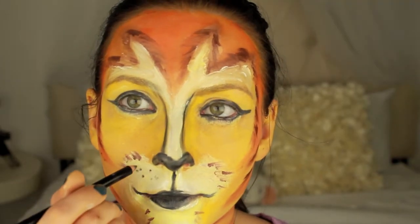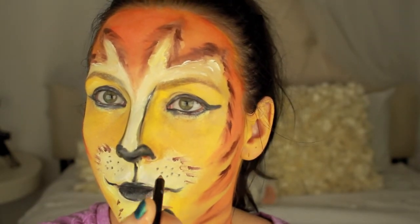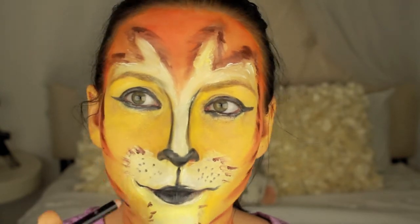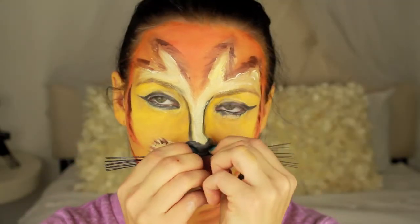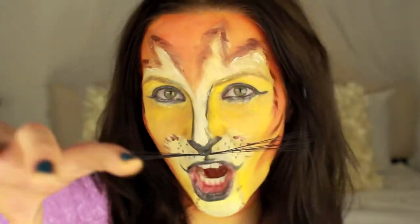Lastly, I drew these little dots that all cats and lions have — that is where their whiskers usually are. The whiskers are included but they actually attach to the bottom of your nose. And we are done!